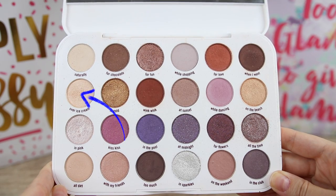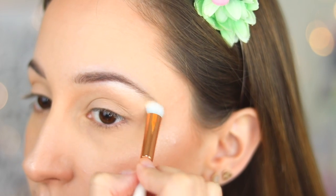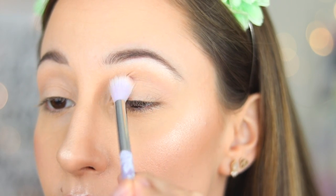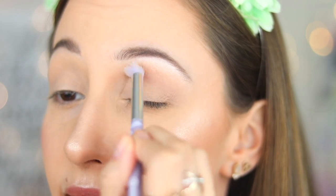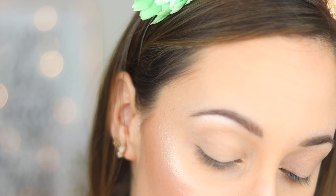On my brow bone, with an eyeshadow brush by Essence, I applied eyeshadow in Over Ice Cream. With an eye blender brush by Essence, I take eyeshadow in While Dancing and apply it into my crease. This eyeshadow is not very intense when you blend it on your skin and it doesn't look like it does in the pan.